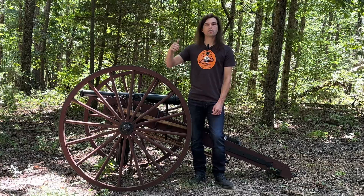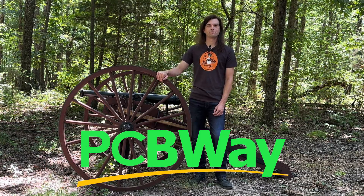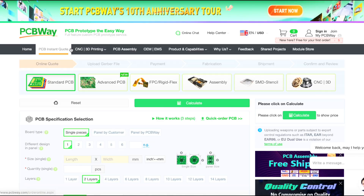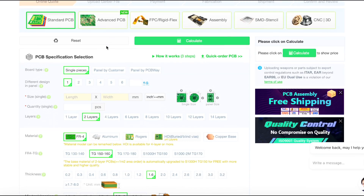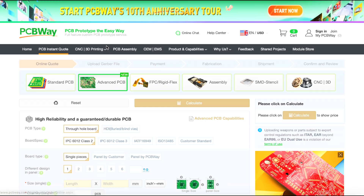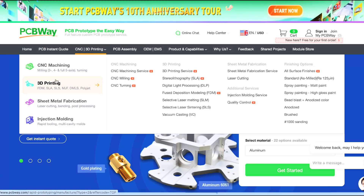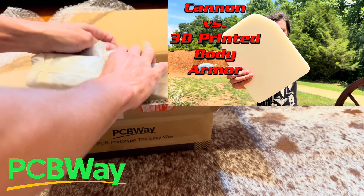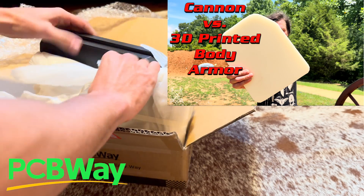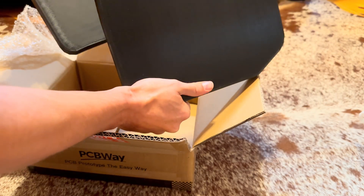Before we head over to the range, I'd like to take a quick moment to thank today's sponsor: PCBWay. PCBWay is your number one go-to for all of your custom manufacturing needs to help bring your ideas to life — whether you're starting out with just an idea and need help developing a design, or already have a design ready to go. You might have seen our previous video where PCBWay helped us out with some PLA printed body armor plates.